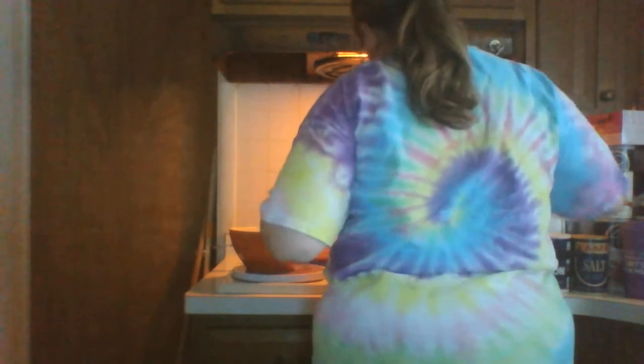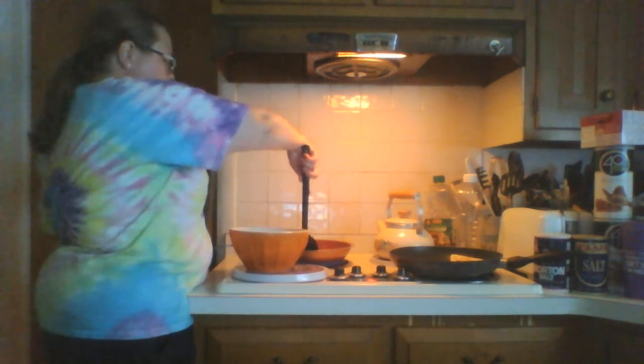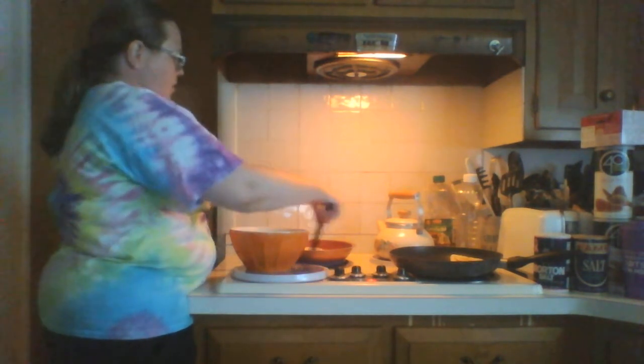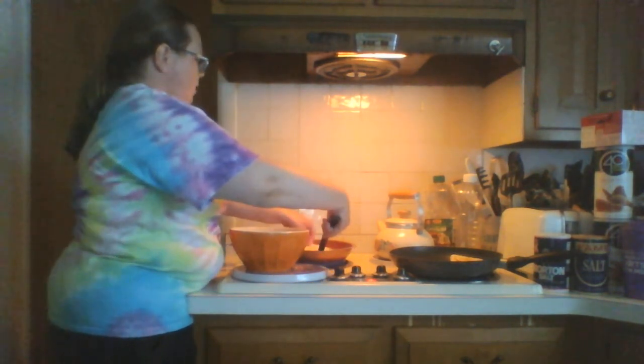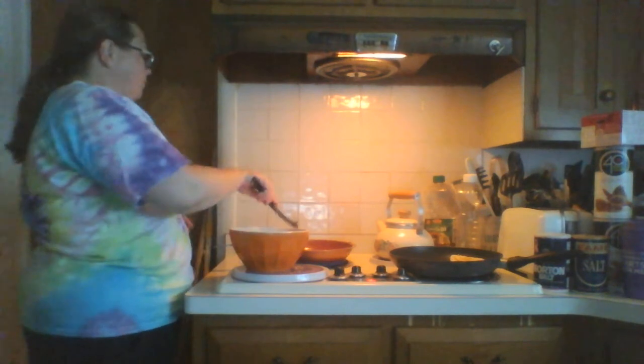It should be done. Let it sit for a couple of minutes, then take it, and when you've learned how to flip, flip. And if some cheese comes out, that's okay too — those things happen.